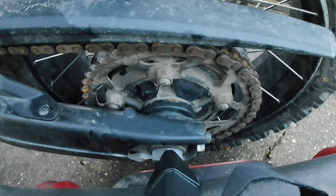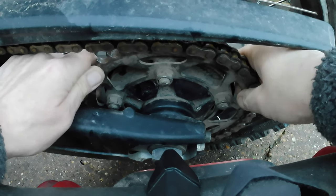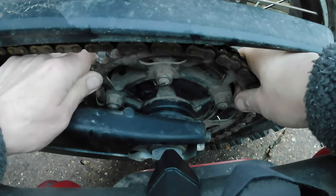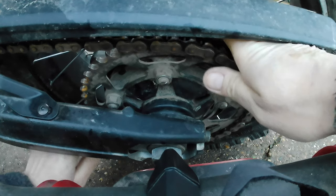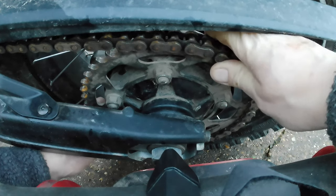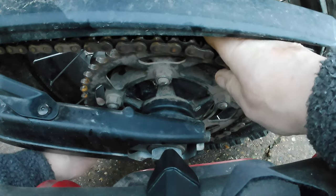This is a BMW F850 GS and I've noticed some play in the rear sprocket, which I'll demonstrate. You can move it sort of backwards and forwards — that's taking up play in the cush drive. But what I wouldn't expect is sideways play. If I do the play from top to bottom you can see there's quite a lot of play in there.